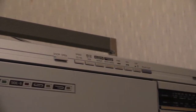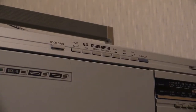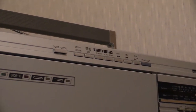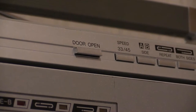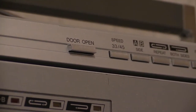Up here are the controls associated with the vinyl spinner. We've got door open — that's pretty obvious; you push that big old mechanical button in and the door opens. The other buttons are soft press electronic ones.